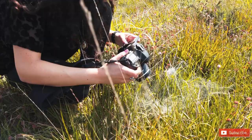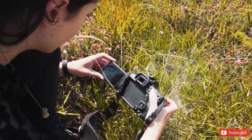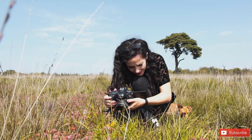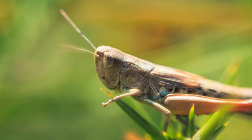Super sensitive. Everything's like super super close. I don't want to actually ruin the spider's web. It's so sensitive. Definitely easier actually having a macro lens.